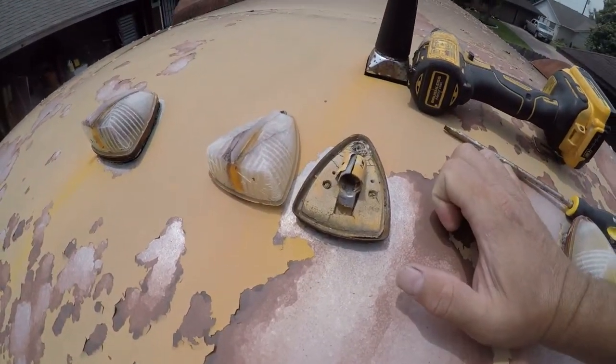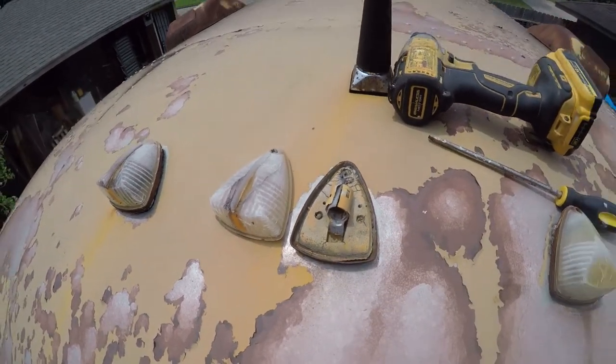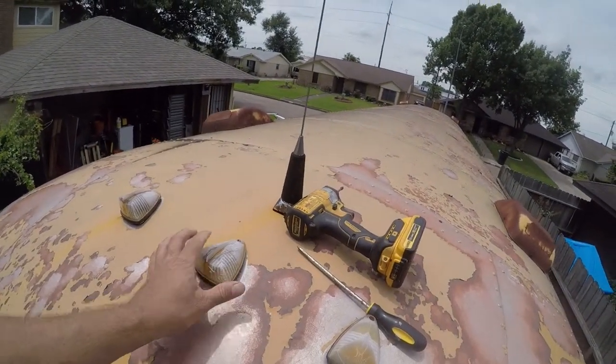Looks like this is held in with Phillips screws — that's a really good thing. I was terrified they might be gall mite screws that were difficult to access. So I'm just gonna set that back together for the moment.